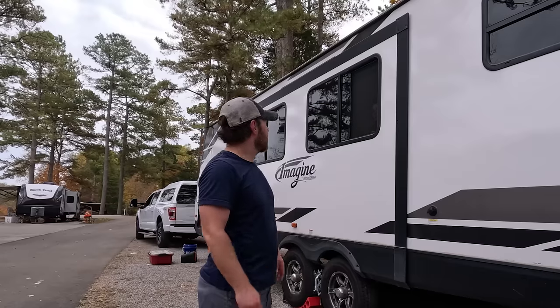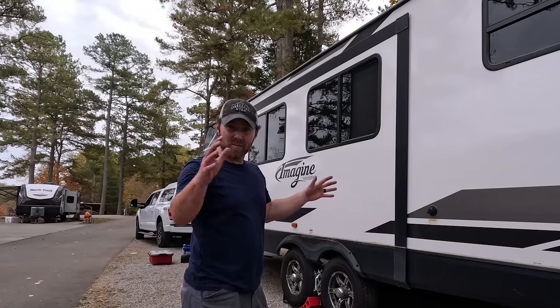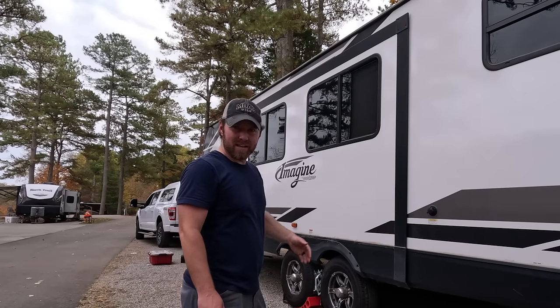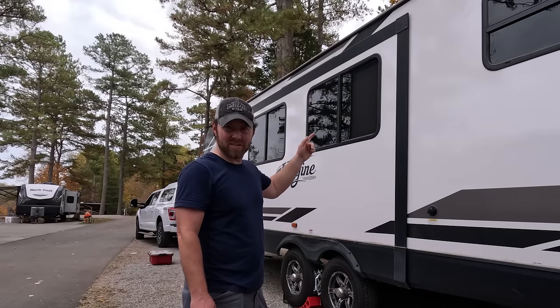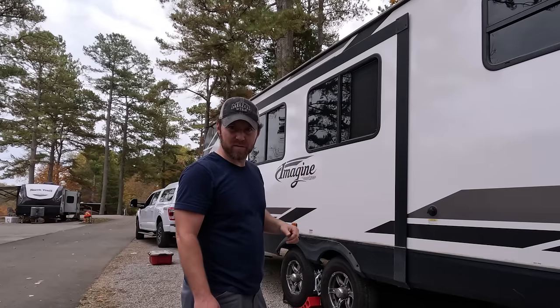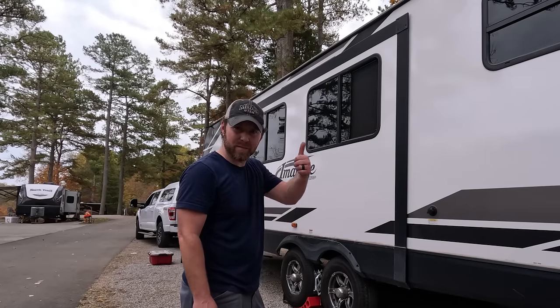Now we're ready for the slide. Honeybunch is inside — she's going to record on the inside to show how much the interior space expands when the slide is out. There's a button on the panel inside to extend the slide, and you can also do it with the app, although Honeybunch is using my phone to record, so she's going to do this part and I'll just give her the thumbs up.